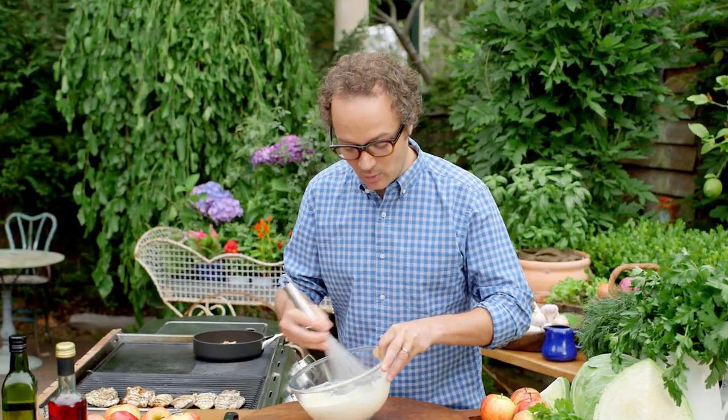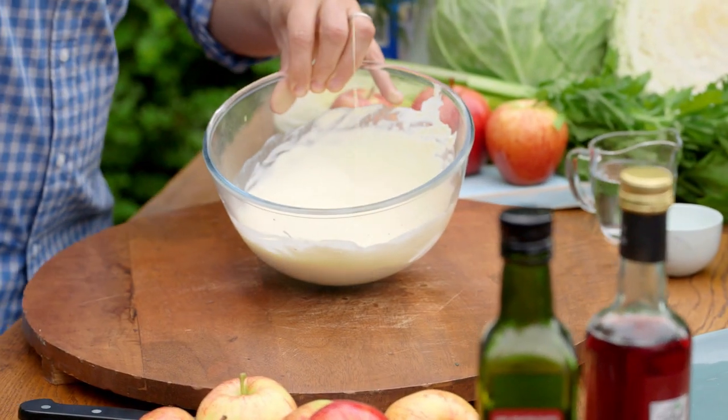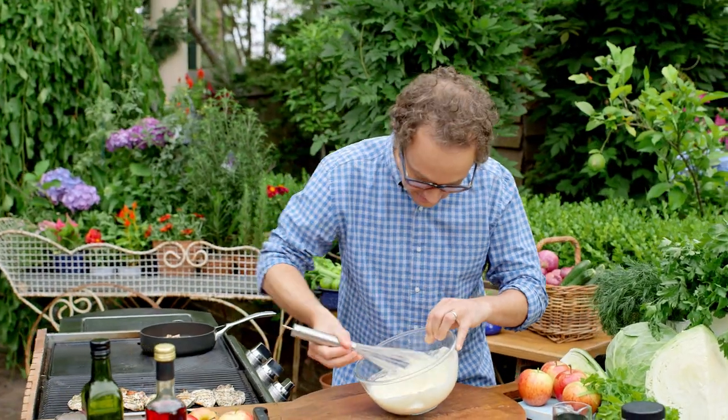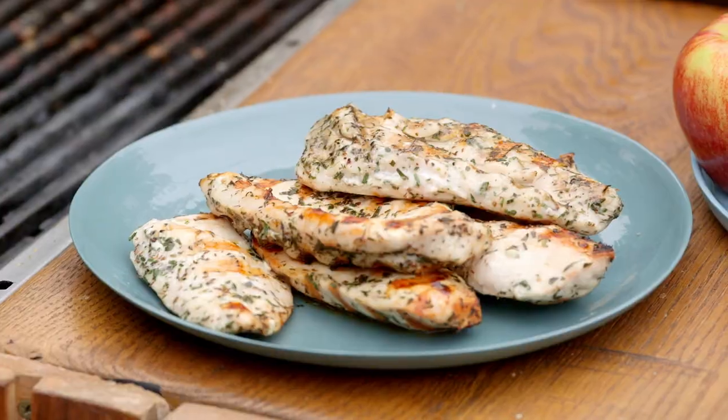If you're running short on time you can always swap this dressing out for one cup of Woolworths Select coleslaw dressing. This is a lovely ribbony consistency now. Once your chicken's cooked, put it onto a plate to rest while we make the rest of the salad.